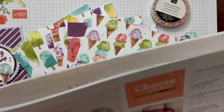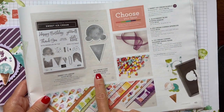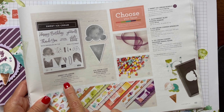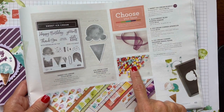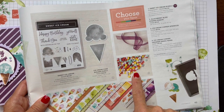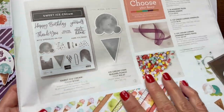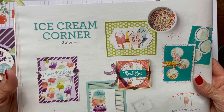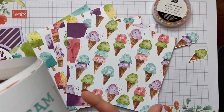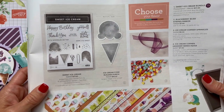I do not have my bundle yet — that's on page 49 — and it comes with the ice cream cone builder punch and the sweet ice cream stamp set. It also has cute ice cream corner sprinkles, some Blackberry Bliss striped ribbon. It's a really fun sweet bundle you can find on pages 48 and 49 of the Stamping Up January through June mini catalog.